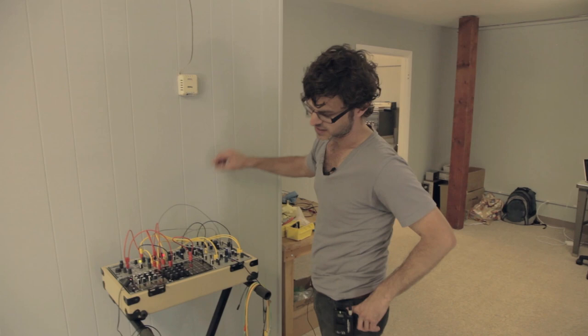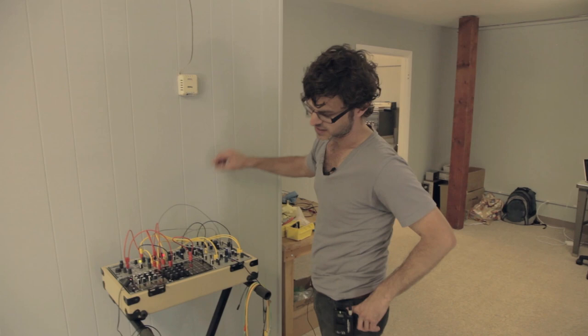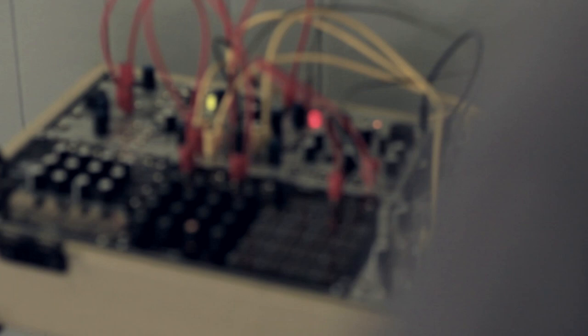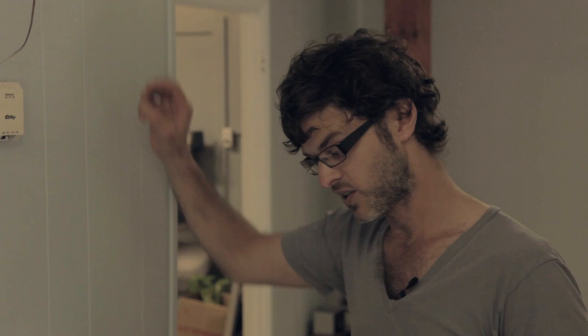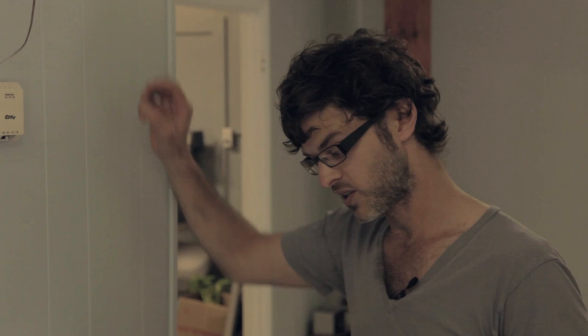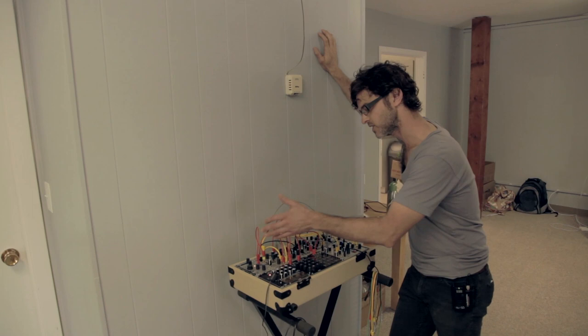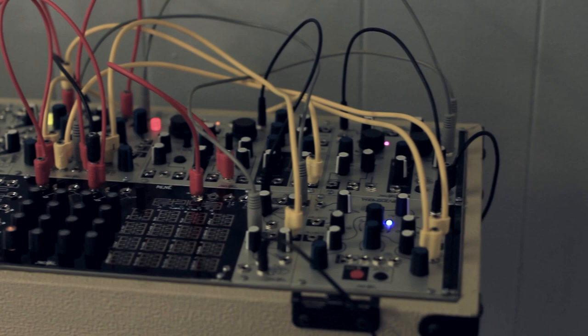This is actually a complete Make Noise system — it's got all of our modules in it. When you're building a modular synthesizer, you wouldn't necessarily get one box that had everything you needed. You'd have to research the different modules out there, pick the ones you're most excited about, get a case, and install them. In this system here, we've got nine different modules.